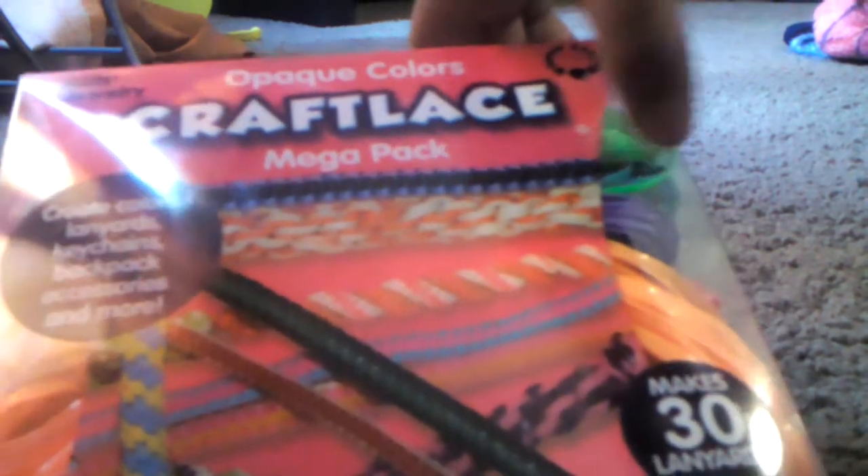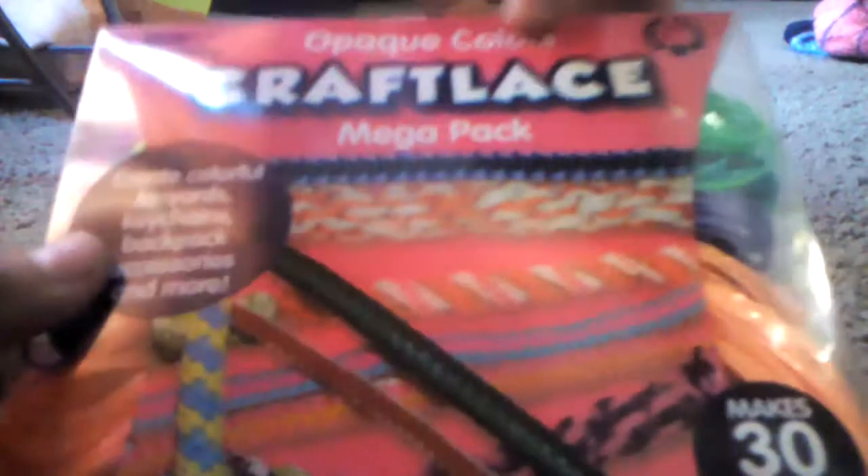Hi everyone, it's me, and today I'm going to show you how to make the round stitch for your craft lace. Craft lace is this type of string — it's a plastic string that you can buy at Walmart.